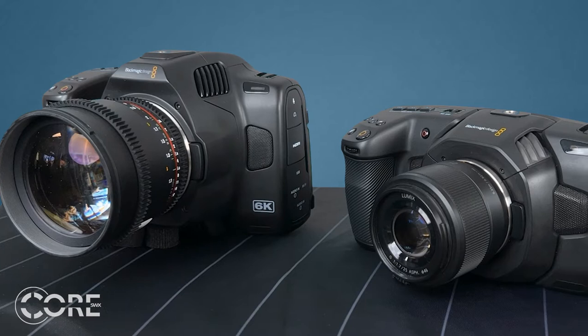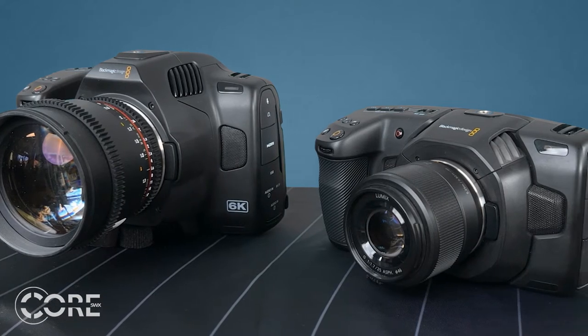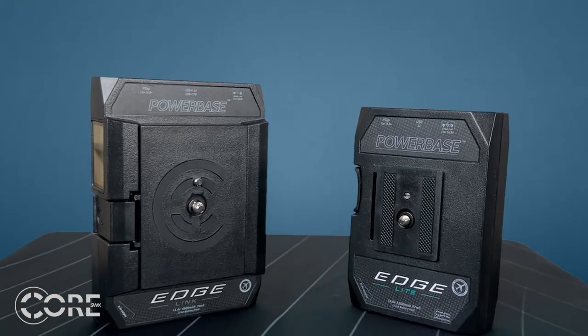When these cameras hit the market, they became very popular with indie filmmakers, but they were in need of longer run times. That's where Core comes in. With Core's Power Base Edge light and link, you'll have several different options for powering Blackmagic's Pocket Cinema line.